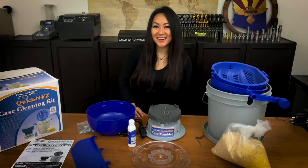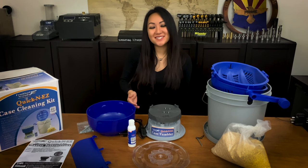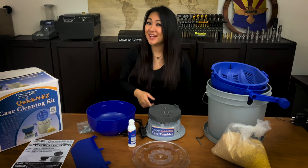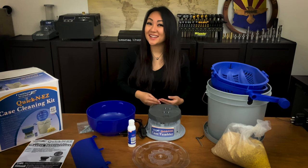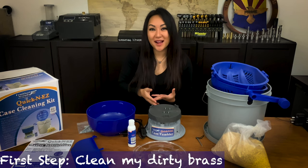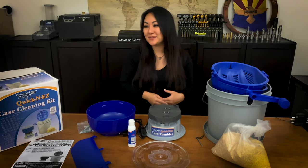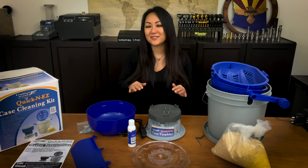Hey, how are you guys doing? It's Rae, and as you know I'm a competition shooter. As a competition shooter I shoot a lot, and when you shoot a lot you gotta reload a lot. So the first thing I do when I come home from the range is I clean all my brass. I just don't like working with dirty brass — it wears your dies down, it's just icky, not for me.